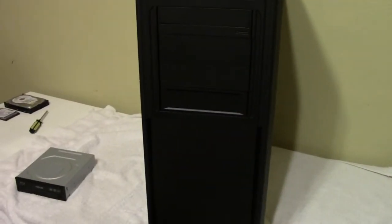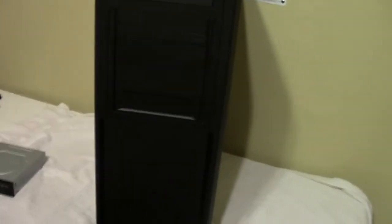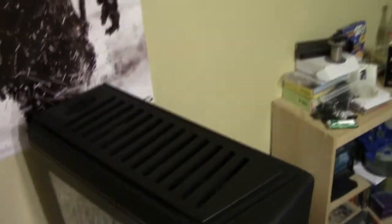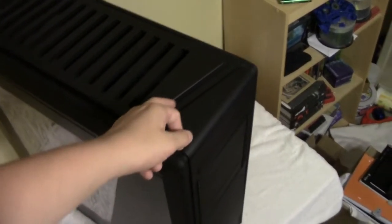I'll have to stand on a chair to get a good angle on the top. Up here you've got your power button, your hard drive activity LED, and your power LED. There's also a cover on the top with vents.